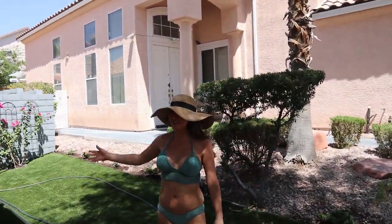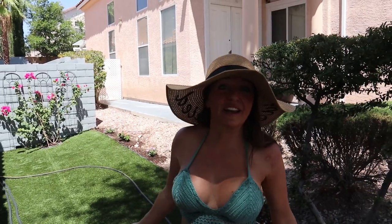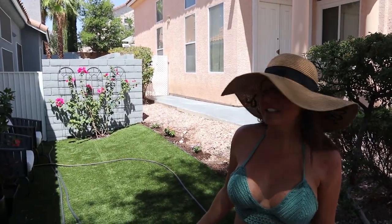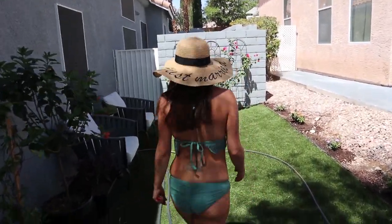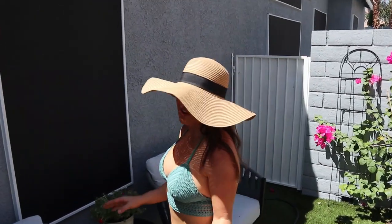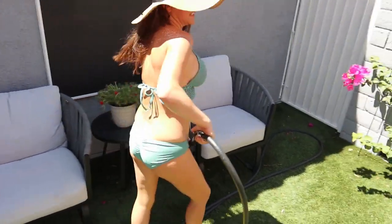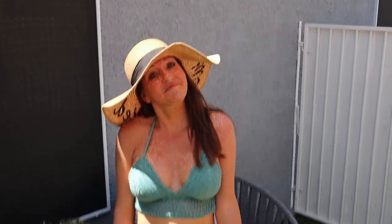I'm going to water the rest of my garden — I hope you guys enjoyed this video this morning. You get to see what we do every morning and every night. It's probably a good hour before I'm finished watering, let alone all the pruning and going around making sure everything is okay. I hope you guys enjoyed our video — until next time, bye bye!